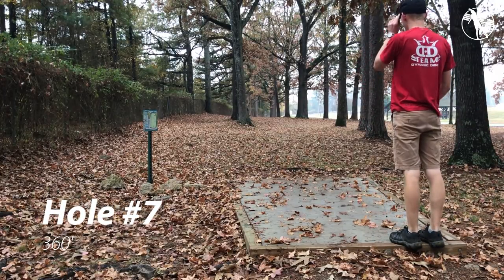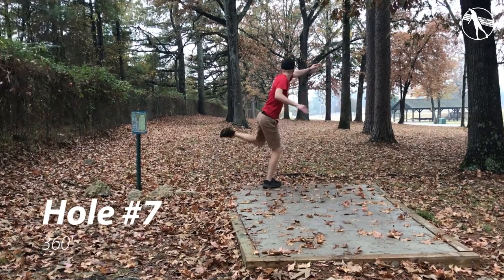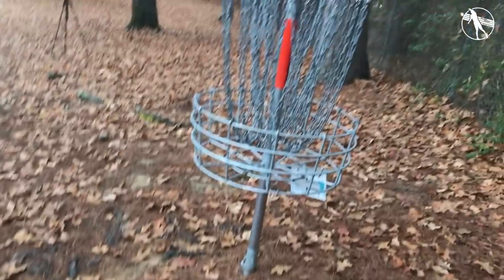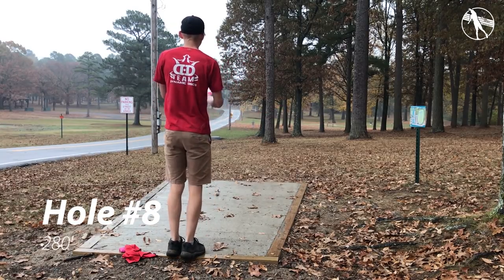Hole seven. This has still got that fence on the left but I like to throw just a backhand down the right side and try and miss that big oak tree on the right. If you go down the left at all you're either flirting with the fence or there's a road OB on the right. I will occasionally go out on a big skip shot over that road if the wind is right — it's a fun shot but not exactly consistent.